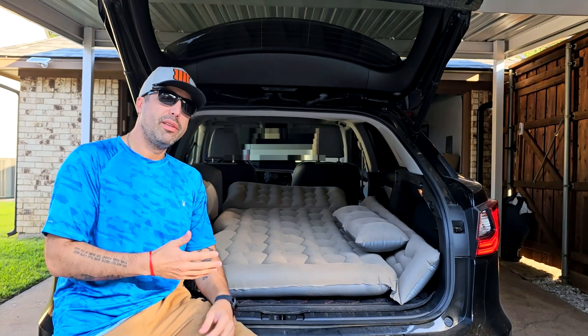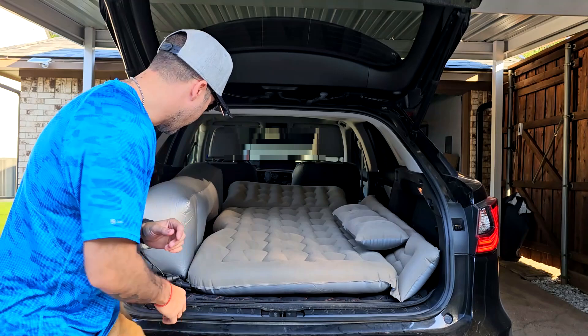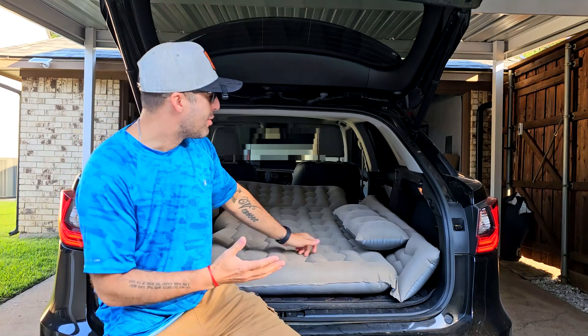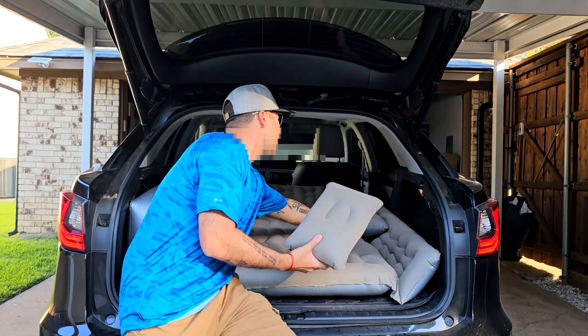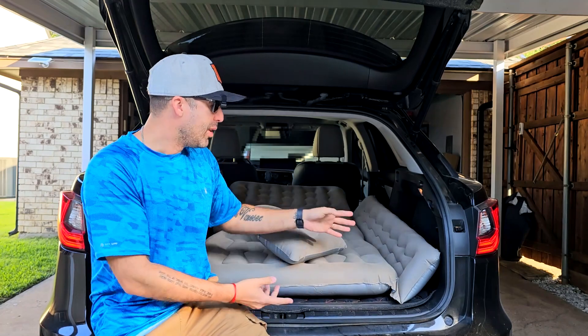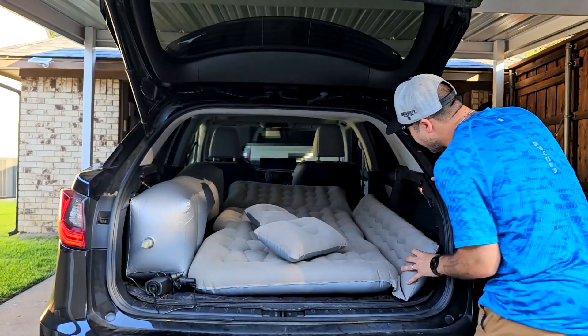As you can see, this was super easy with the air pump. The only thing you need to do is just hook it to your car and that's pretty much it. I really like the fact that it comes with two pillows right here — these are extra and it's super nice that they included them.